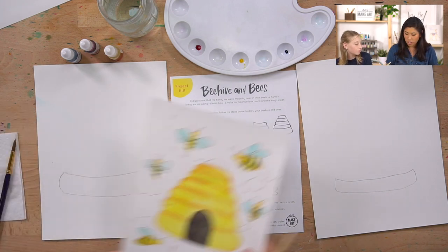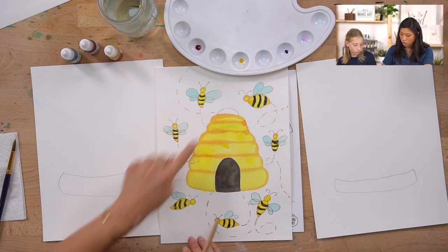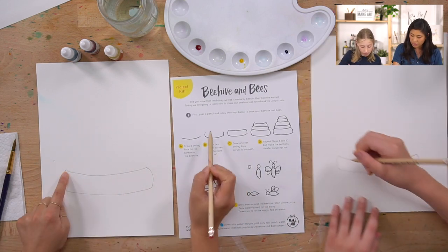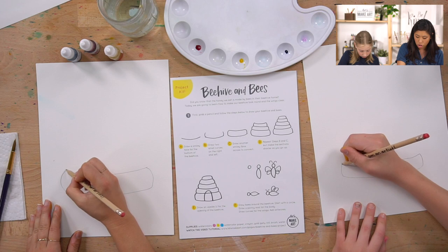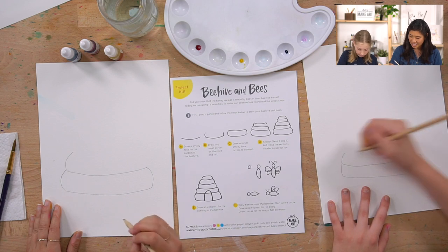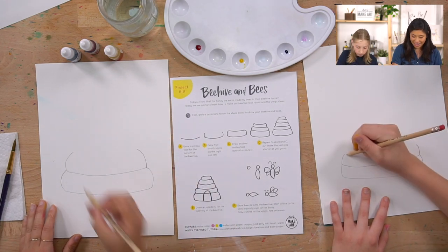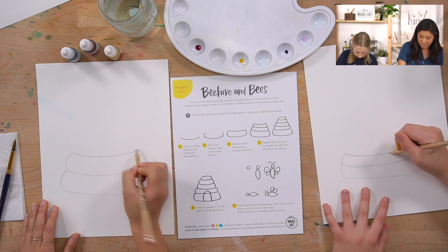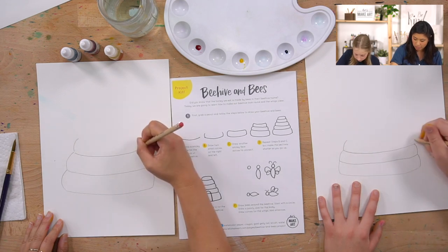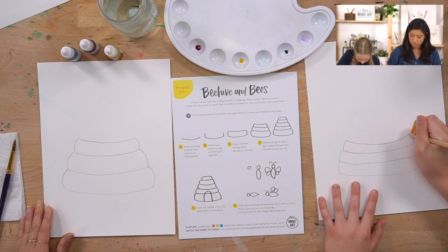See how the beehive gets wider in the middle and then smaller as it goes up? We're going to repeat those curve steps, but each time draw the curves a little more toward the middle so it tapers. Repeat the curves and connect them again.